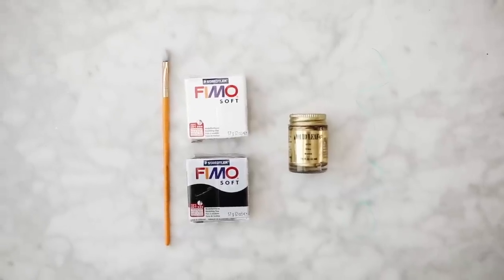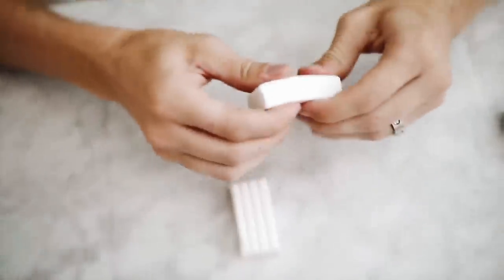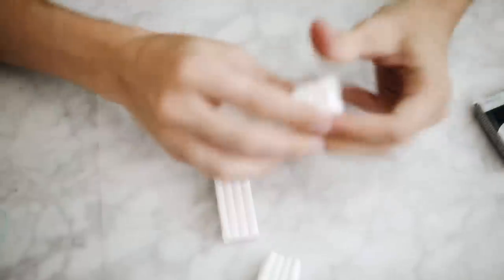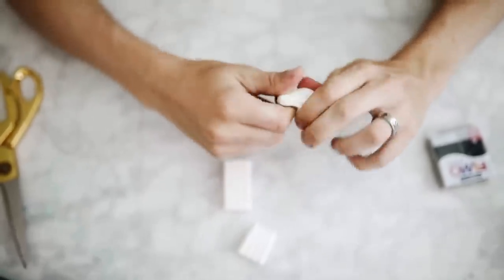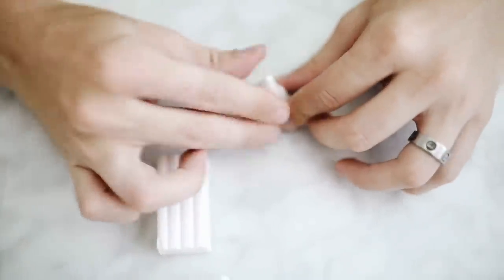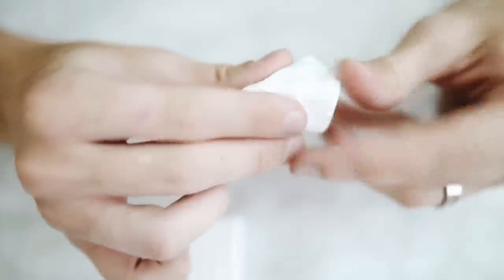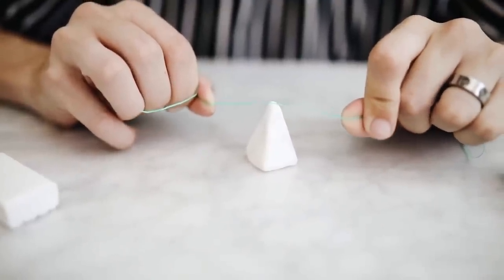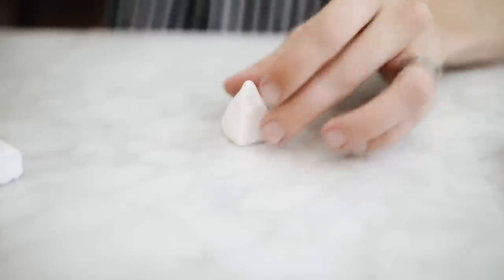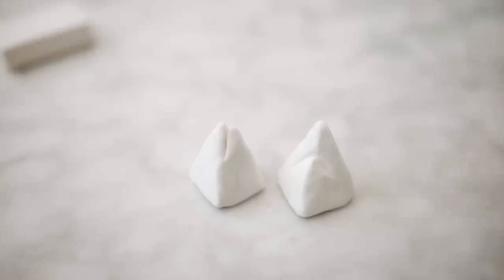This next project is a super cute way to display your polaroids or pictures. I'm using some clay, some gold leaf, and a paintbrush. This is the Fimo Soft clay — a nice soft malleable clay from the craft store. I'm taking about a quarter of the chunk of clay, massaging it in my fingers on wax paper so it doesn't stick, and creating a pyramid shape. I'm using a small piece of dental floss to create an incision down the middle — the slot where you insert your photo.